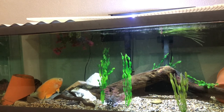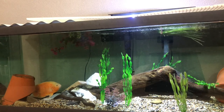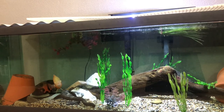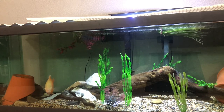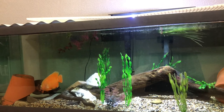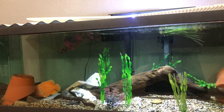Another super common tank mate is arowanas. I don't have the room for an arowana in this tank — they need massive, massive tanks, or else I would have one. They're super cool fish, super expensive, but they're worth it. I would highly recommend keeping Oscars with arowanas if you have the tank room. Silver arowanas, Asian arowanas — they get huge. They're not going to fit in a 120-gallon style tank. You're going to need a way bigger tank if you're looking to keep arowanas with Oscars, but those would work.